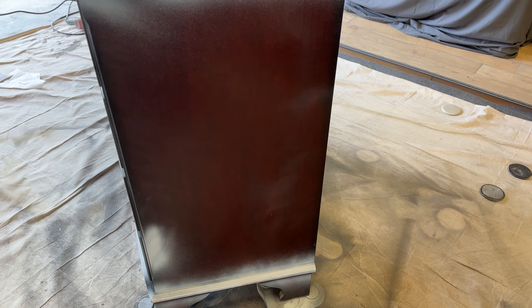The next step was to spot prime only. I'm painting with the Lily Moon Opulent, which is a primer, paint, and top coat in one, so I didn't feel I needed to prime the entire piece. I cleaned it well with a degreaser deglosser and scuff sanded it, so I don't anticipate adhesion issues or bleed-through. However, I did sand a couple of spots down to bare wood, and when I do that I like to go ahead and just spot prime those areas.